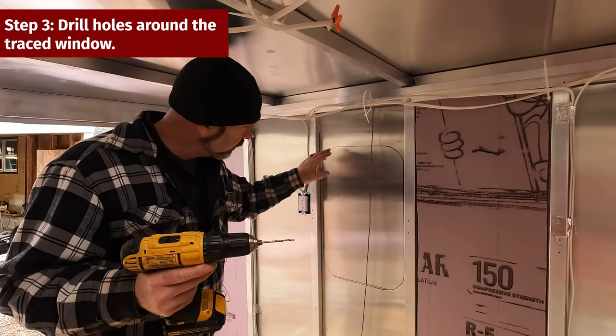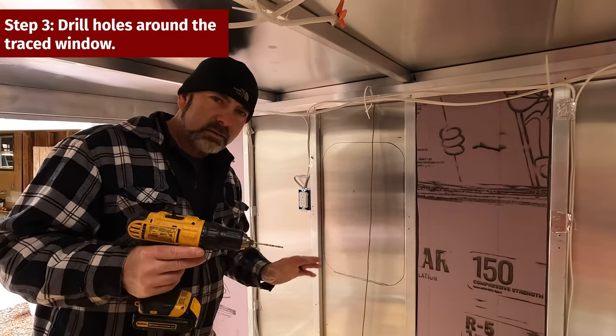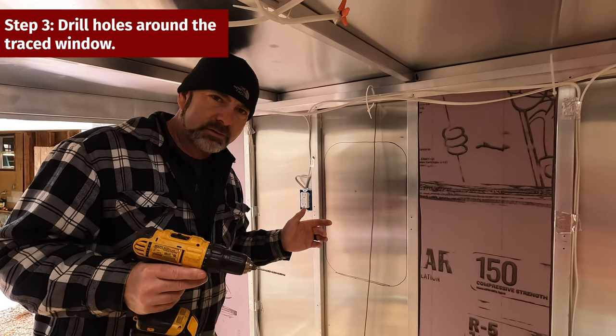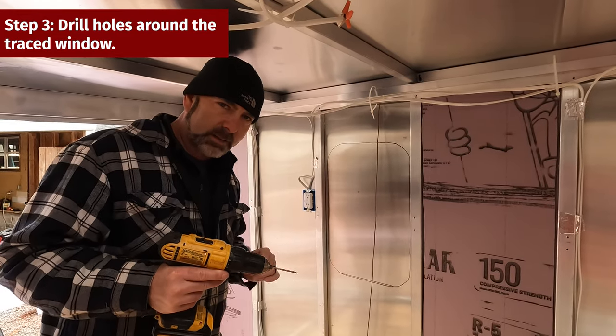I'm going to take a small drill bit and drill holes across the top and especially in the corners, so that I can line up my template on the outside and draw it on the outside, because I will cut everything from the outside.